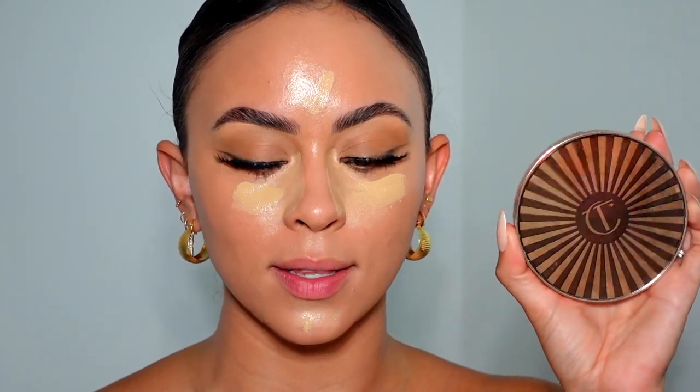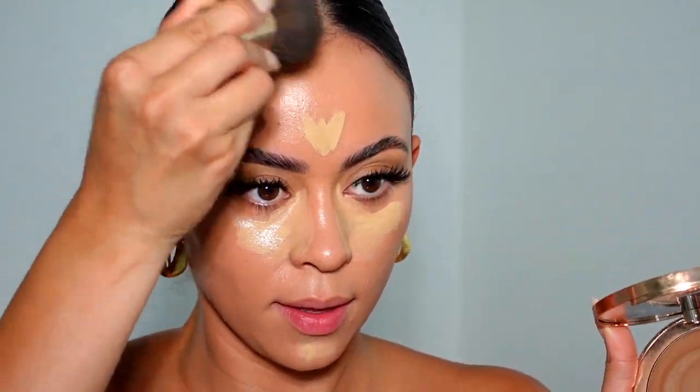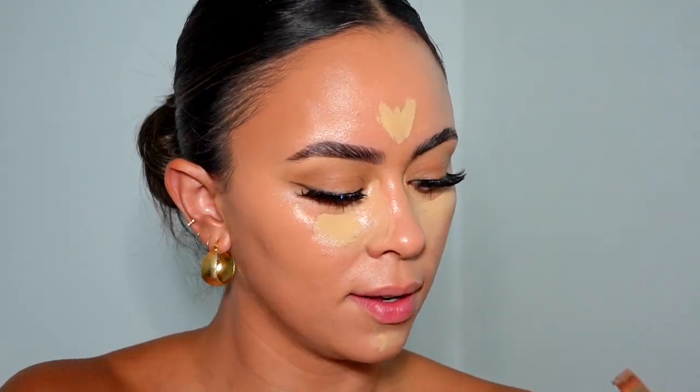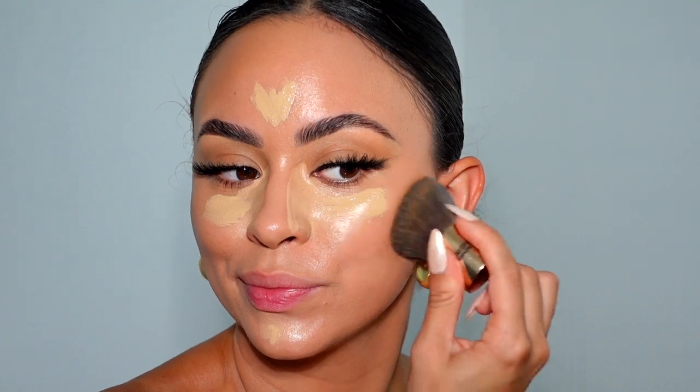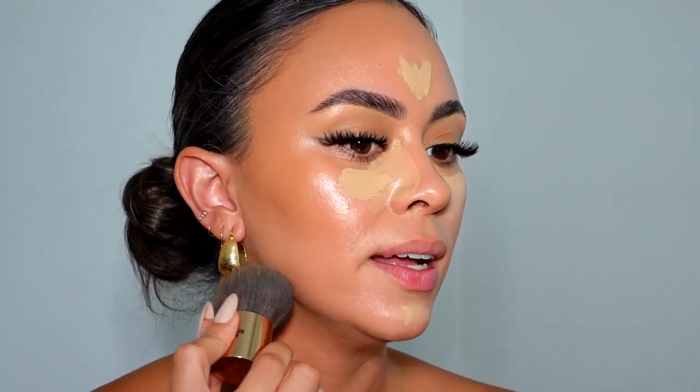My newest obsession is the Charlotte Tilbury Cream Bronzer — holy bronzer, this stuff is so good. Mine is all dinged up. Look at how beautiful the bronzer is — so seamless and juicy and creamy. I'm in shade medium. It is very creamy so I feel like it has to be set. I did apply it on my neck once and it gave me neck creases, but I have not put it down since I got it. I press it into the inner corner and then slowly drag it out, but not over the bronzer.